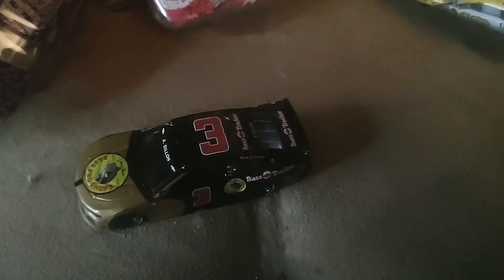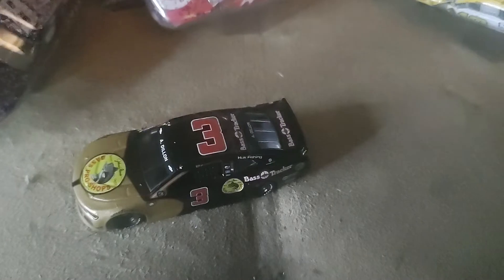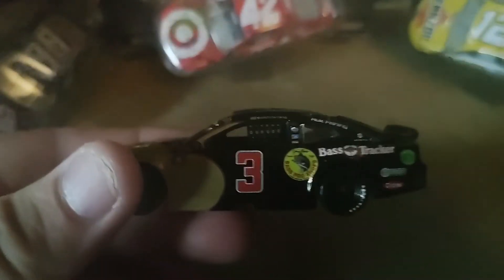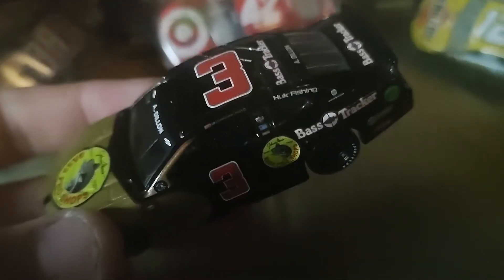I would say though that you could probably stay away from this one if you so choose to. But obviously with last year being long gone, most of these schemes are up to you. I don't even know if this diecast is still available — you'll probably find it somewhere.